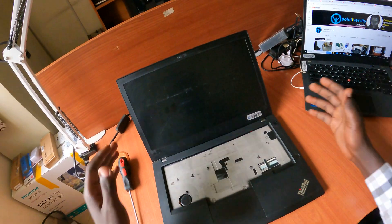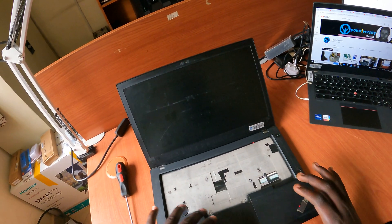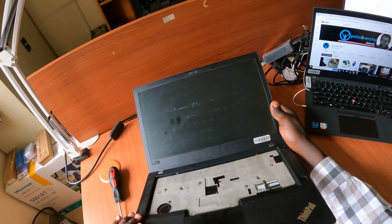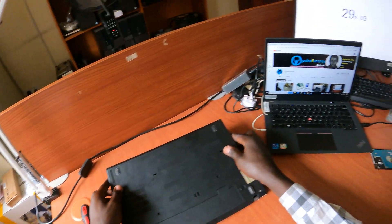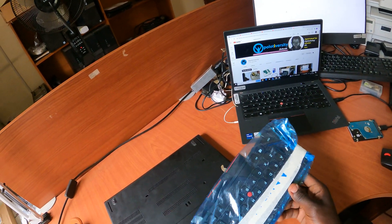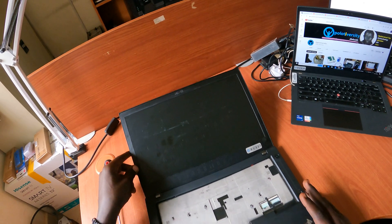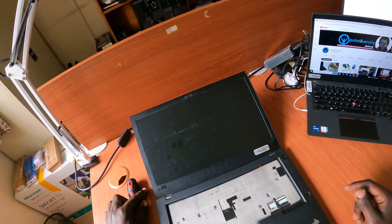Greetings family. With me here is a Lenovo ThinkPad T480 laptop. This laptop was sent to me by a user who didn't tell me what exactly happened with the keyboard — they just removed the keyboard and sent it as-is. I ordered a replacement T480 keyboard and just received it this morning. This is the keyboard we need to put back into this Lenovo ThinkPad T480, so without wasting any time, let's get right into it.